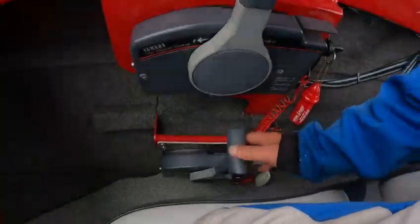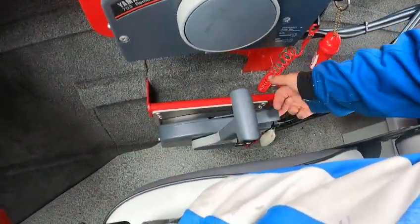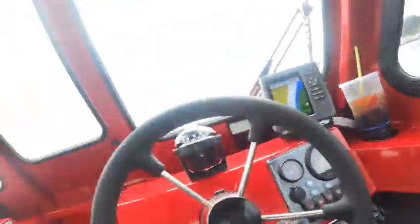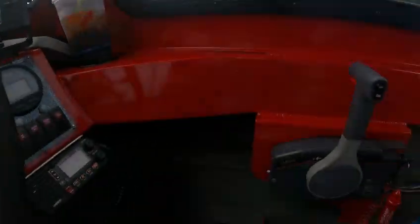Right now we're going to show you the kicker — I'm going to put that baby down. To start it, you got to lift up on the red handle, give it three pumps, bring it back, lift this until it stops, give it a little bit more push, turn the key. If it acts like it won't start, push it again.